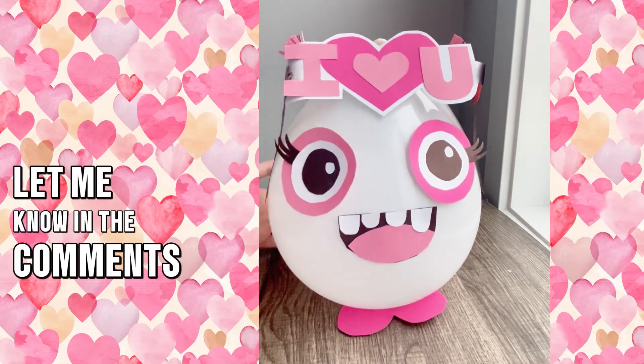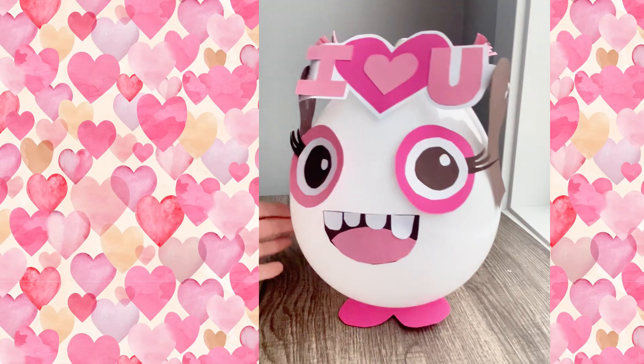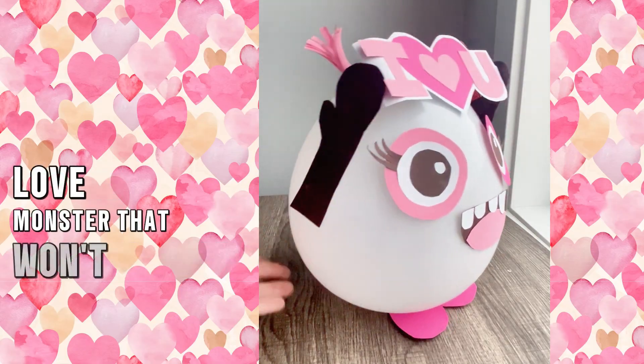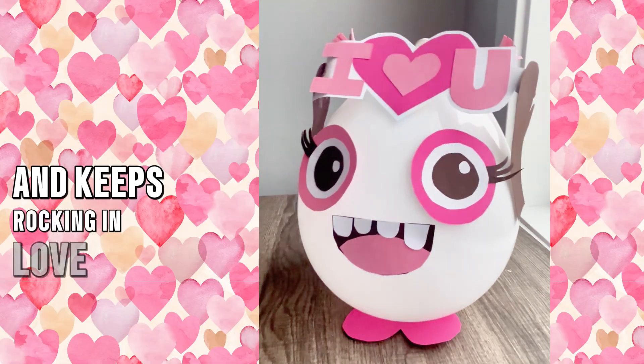Let me know in the comments — what do you prefer? Arms up or arms down? Ta-da! Now we have an adorable wobbly love monster that won't fall over and keeps rocking in love.